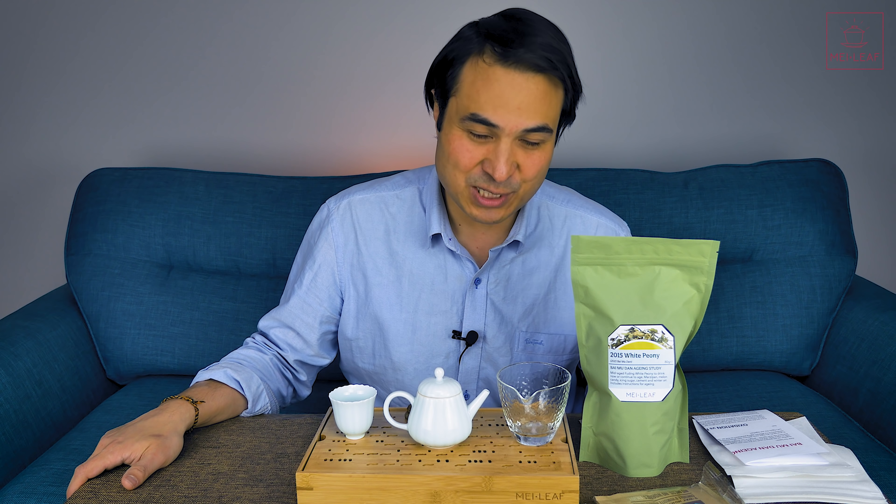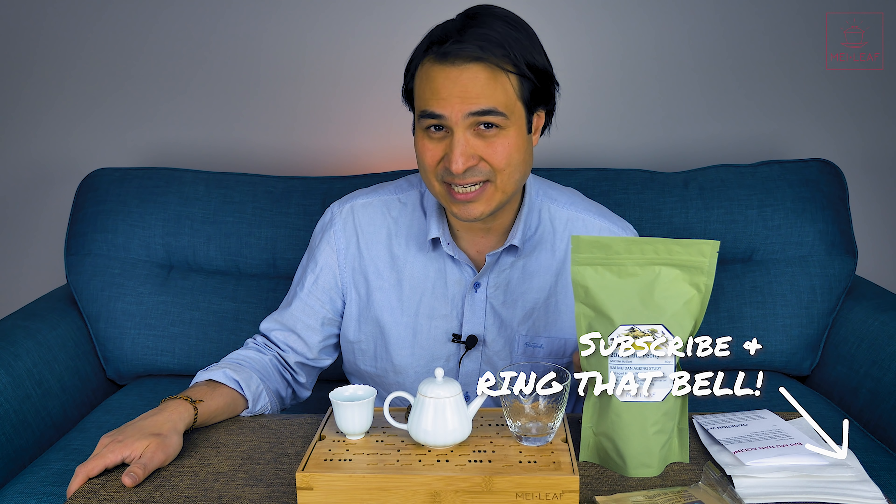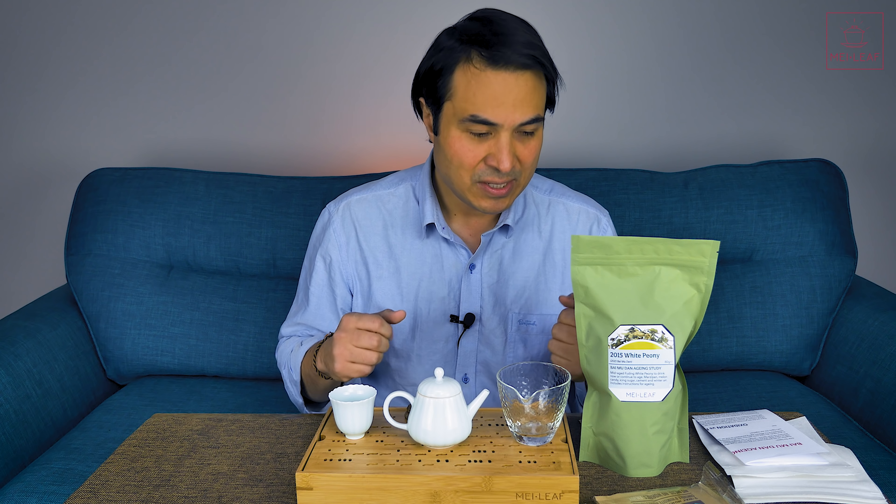This is our global teahead community-led experiment, where we are going to work together to try to figure out the best storage parameters for aging white tea, because the simple truth is that whilst other tea types, notably Puerh tea, have pretty much established storage parameters to make it suitable for the aging process. With aged white teas, because it is a relatively new tea, only being drunk really in the last 10 years, there haven't been enough experiments done to give you truthful, factual answers about how best to store white teas.